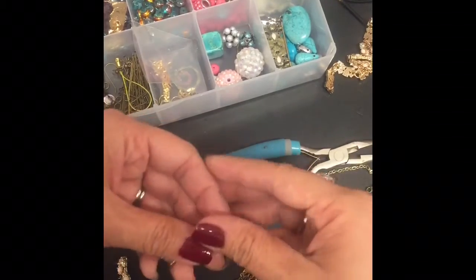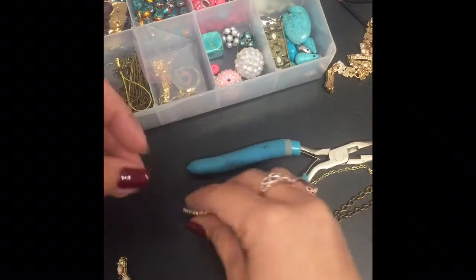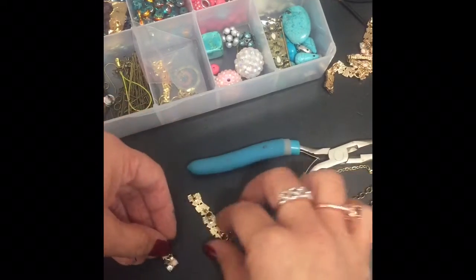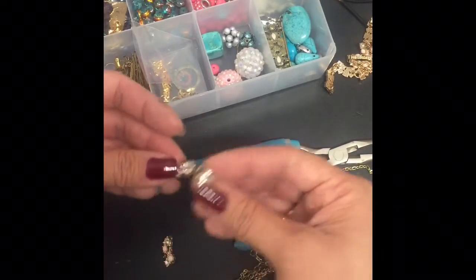These are just some little findings that I found — maybe old jewelry that I have — just some cute little dainty findings.